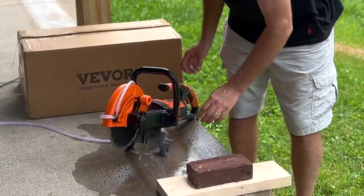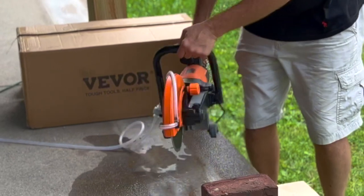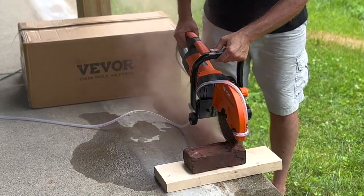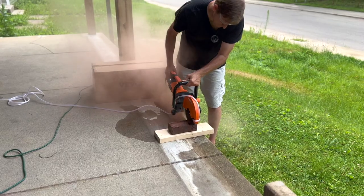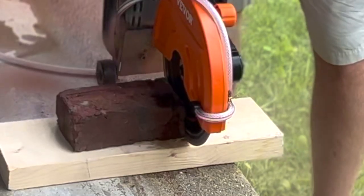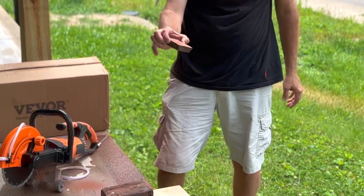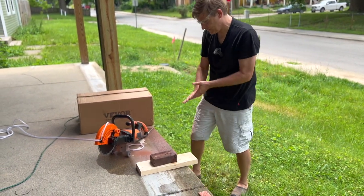We'll just see how it does with brick. Let's try cutting the brick without the pump first. That's pretty nice — that went through like butter, but all that dust is zero fun. So let's go ahead and turn on the pump.